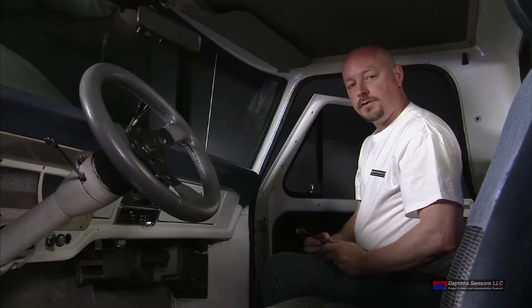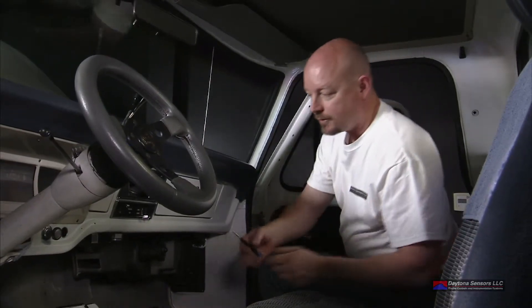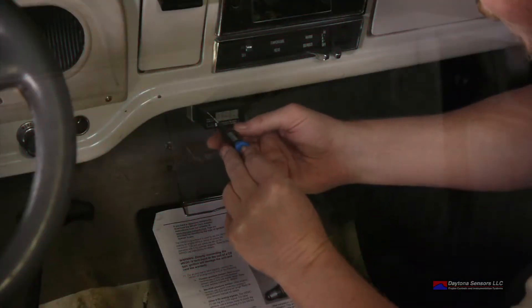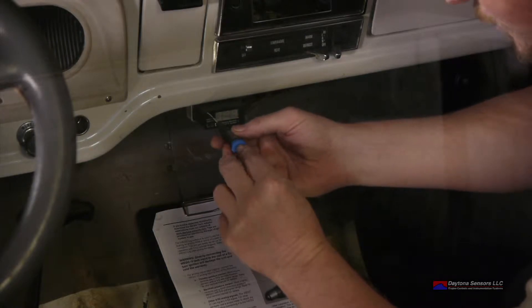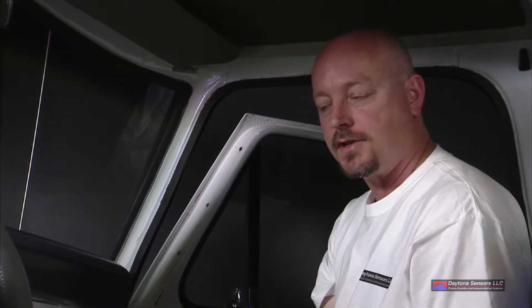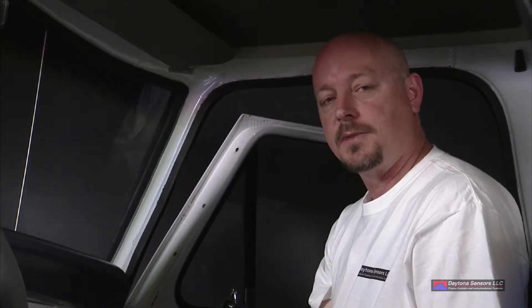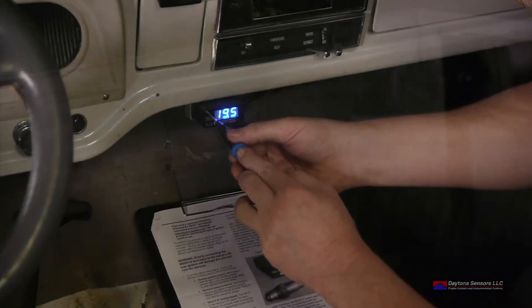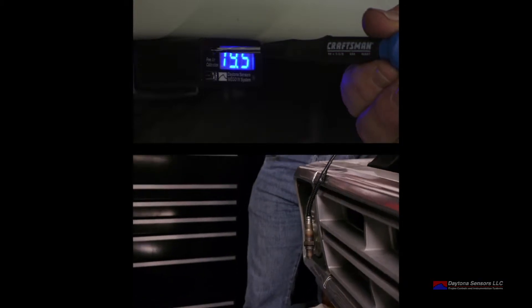For the next step, we'll perform the free air calibration for the O2 sensor. Following the instructions, we'll take a small screwdriver and insert it into the face of the display unit at the calibration adjustment, then go full counter-clockwise until it just stops. After adjusting the sensor calibration potentiometer on the front of the display unit, the next step is to turn the ignition switch on. When the display first turns on you'll see the CL display, then it will go into a numeric value. Wait about two minutes, then slowly turn the adjuster clockwise until you see the display turn from 19.5 to FA, which indicates free air calibration.